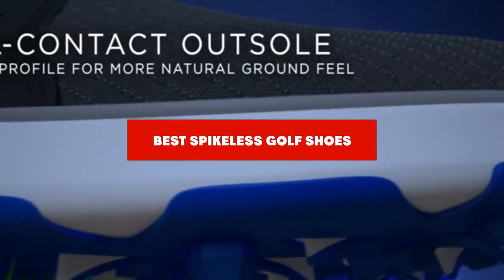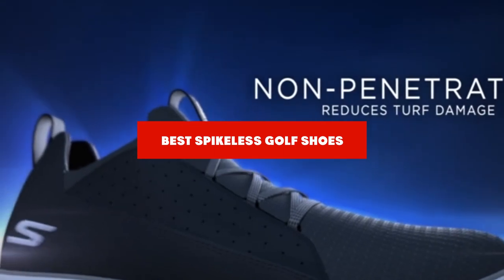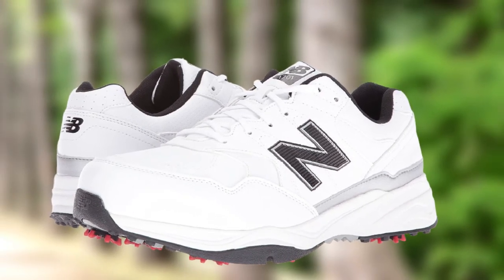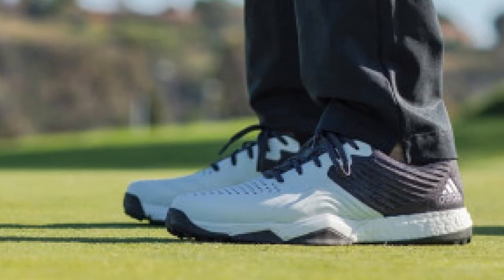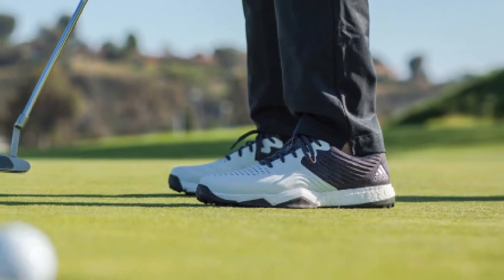If you're looking for the best spikeless golf shoes, here's a list you must see. We made this list based on our personal preference and sorted it based on their features, prices, quality, durability, and reputation of the manufacturers and customer feedback. We've also included options for every type of customer. So let's get started.